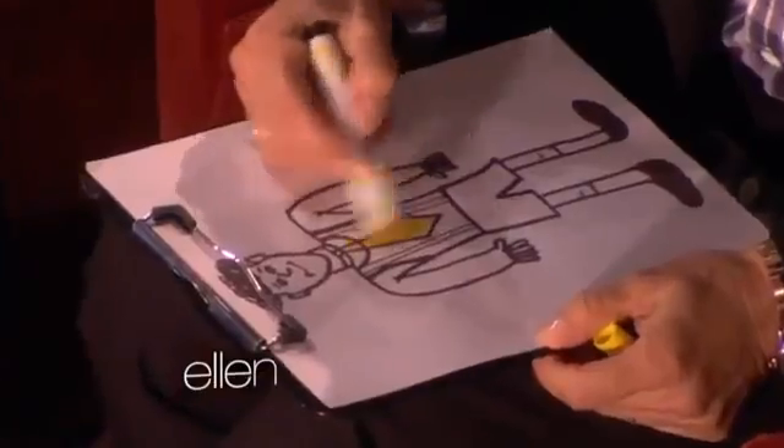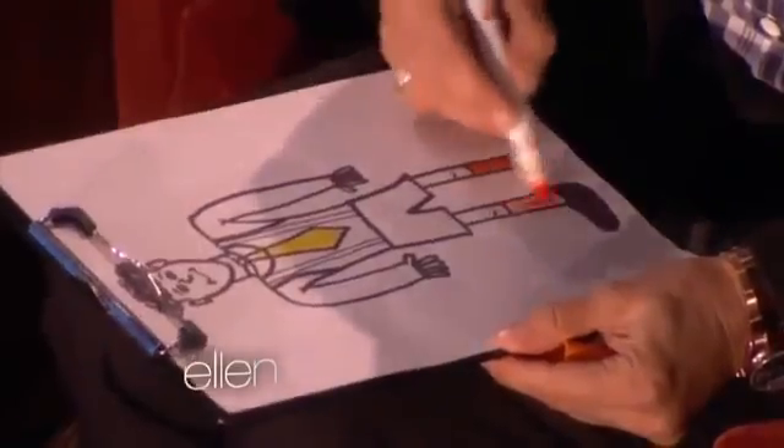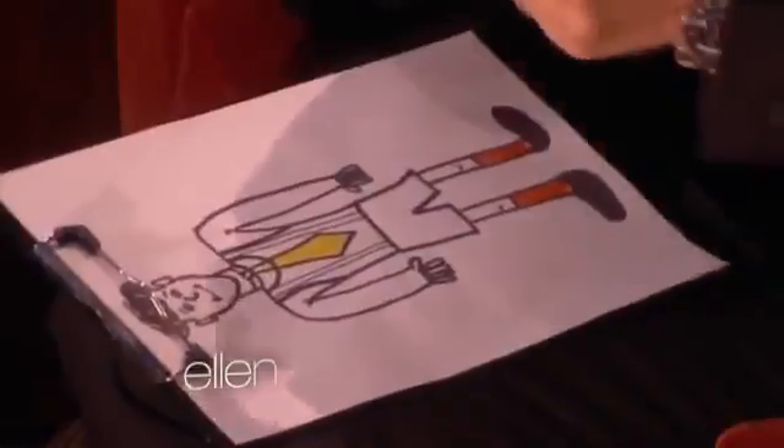Tell me when you're done with the tie. Done. Recap the marker, put it on the floor. Grab the next color you'd like to use. Uncap it, take a good whiff. Let's go for the socks. Color in the socks. Recap the marker, put it on the floor when you're done.